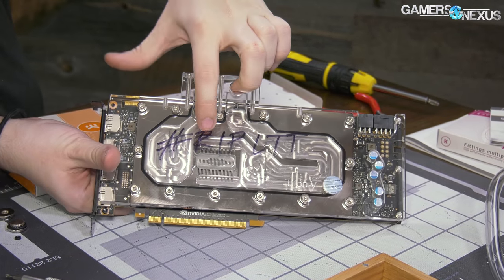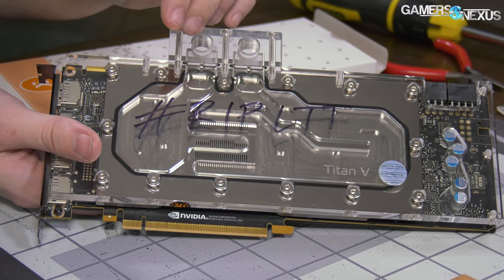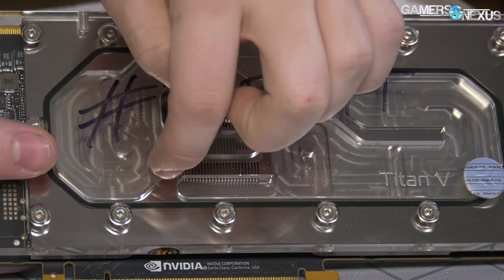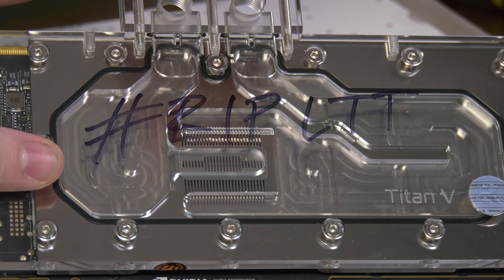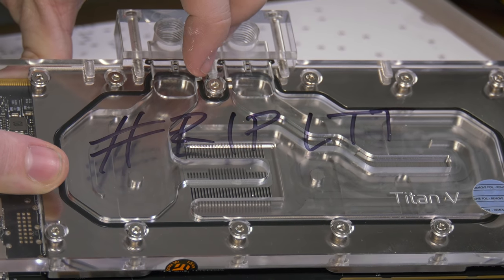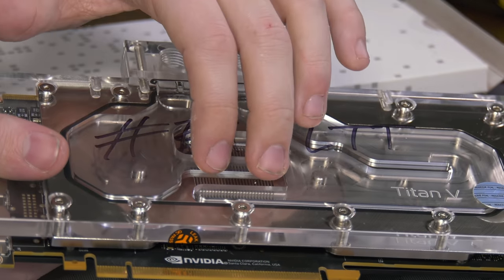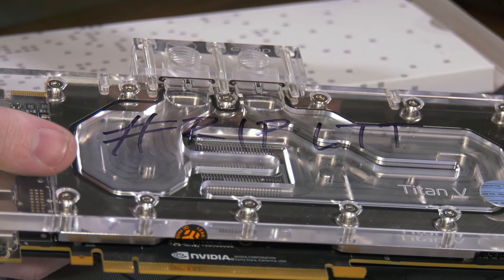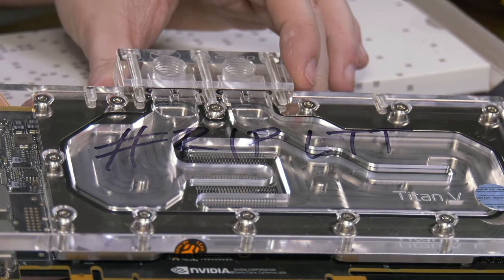Let's take a closer look. You can see the micro fins over the GPU — this central block right there covers the GPU die. The HBM2 is low heat flux, not as much of a concern for cooling, but cooling it will certainly help. The GPU does respond much more significantly to the reductions. Liquid will come in through one side, go out the other, going through these micro fin channels and wicking away the heat through the fins. It'll then be dissipated once it gets into the radiator as fans blow through the copper fins.